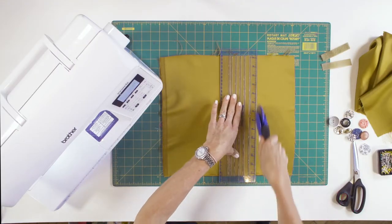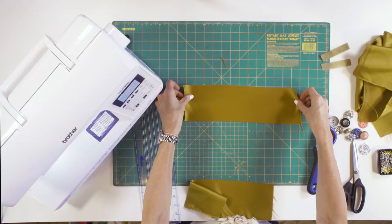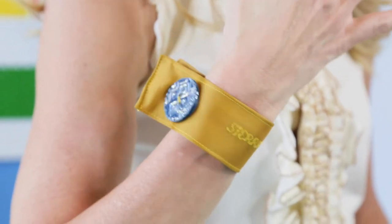Cut the fabric scraps into 4 inch by 14 inch strips. This length will create a tail to mimic a cuff link closure. So if you want the bracelet to fit snugly on your wrist, then make the length a little shorter.